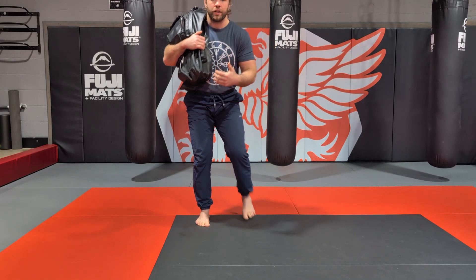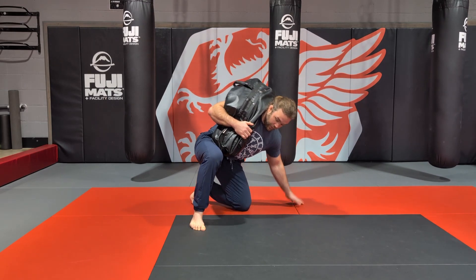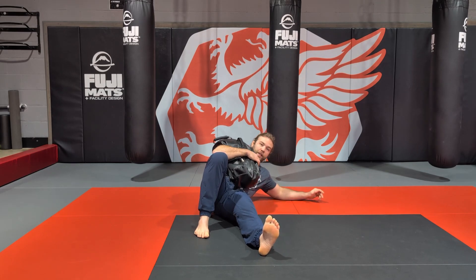Now I go back down the same way — leg up. I kneel down, turn this leg sideways, put my hand on the floor. I free my bottom leg, pushing through this hand and this foot, and sit through. Now I go back down to my elbow, back down to my back.